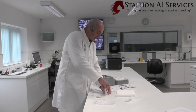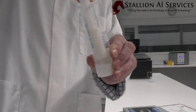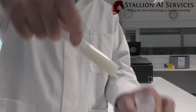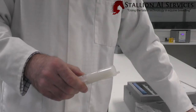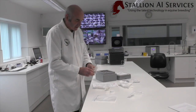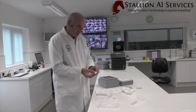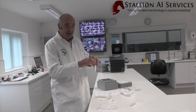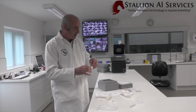We get the semen out. With this particular sample we're sending out 40 mils. We want to clean it and get any residue off. We always want to put a syringe stopper on, and then we want to put a label on here as well, stating the name of the horse and the collection date. It needs to be clearly labeled so the vet at the other end can see who it is and obviously the date of collection.